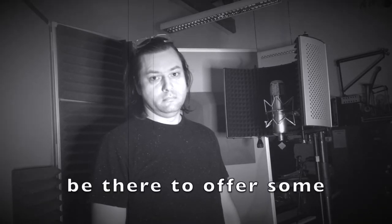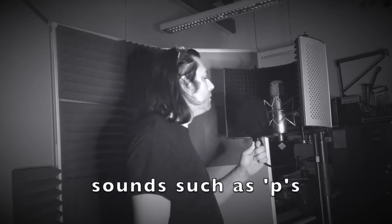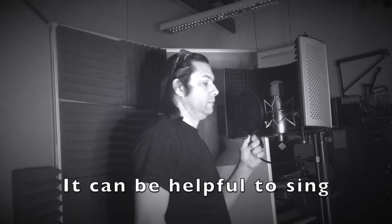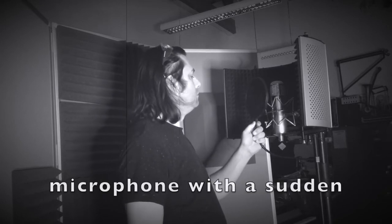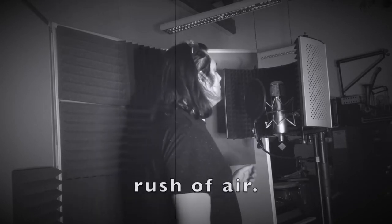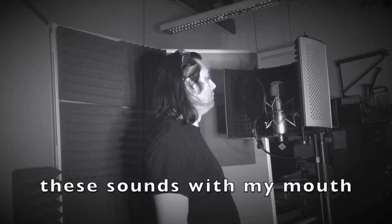Although the pop shield will be there to offer some protection against plosive sounds, such as P's, it can be helpful to sing slightly off axis, so as not to overload the microphone with a sudden rush of air. When I sing, I try to soften these sounds with my mouth.